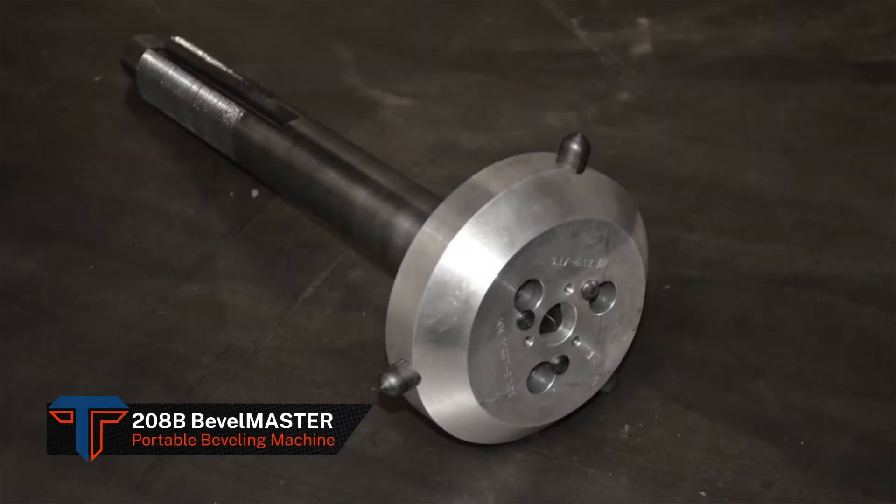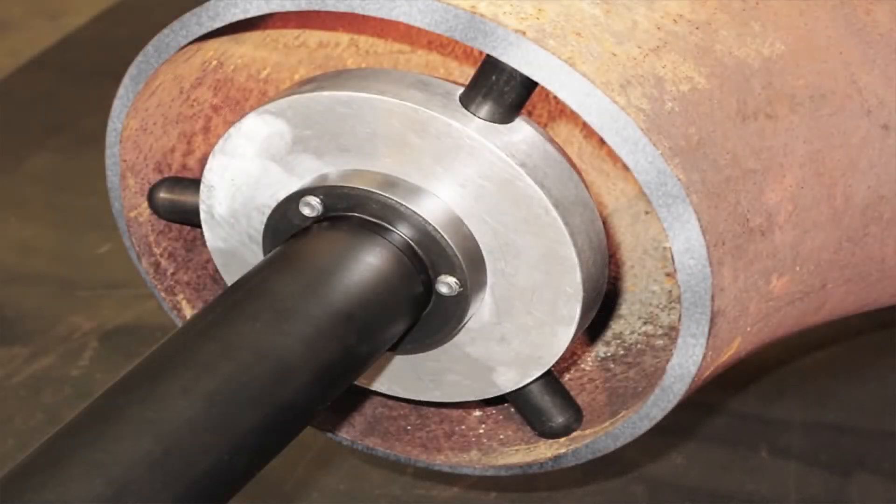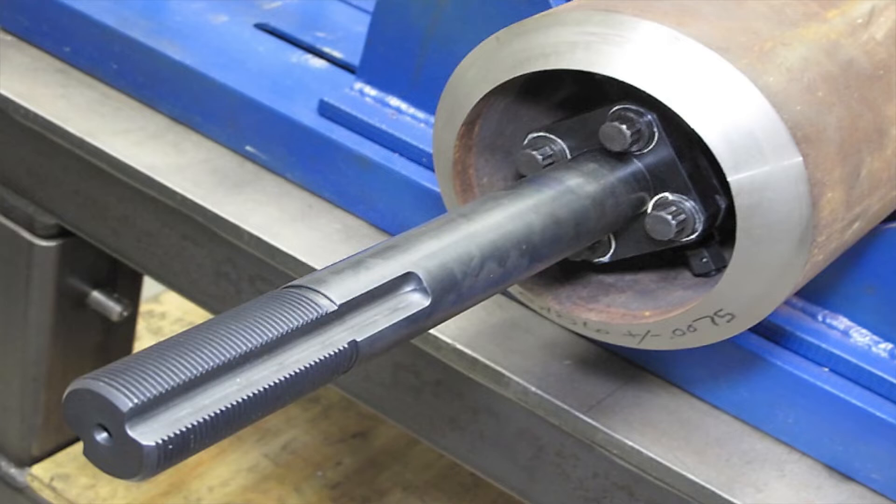Tritool's versatile 208B can be fitted with specialized mounting accessories such as our elbow mandrel kit for beveling elbows, tees, and fittings with ID bores from 1.63 inches to 8.40 inches. If you need to produce an oblique end prep, our handy miter mandrel kit guarantees accurate miter cuts with up to 5 degrees angular offset with 3.82 inch to 8.43 inch ID bores.